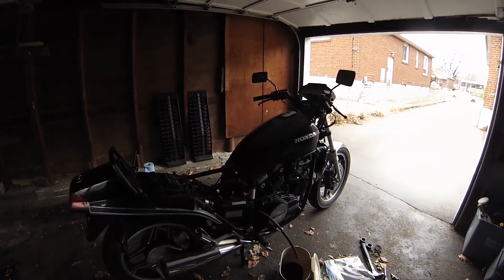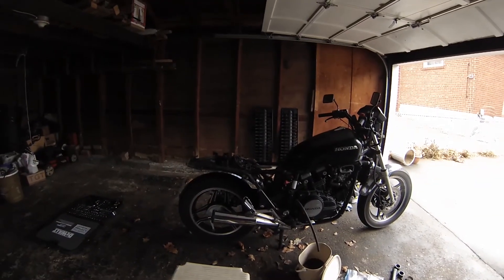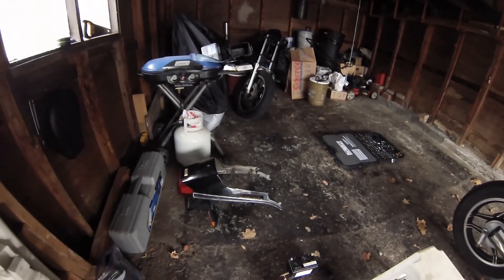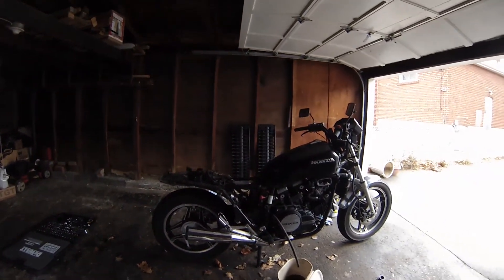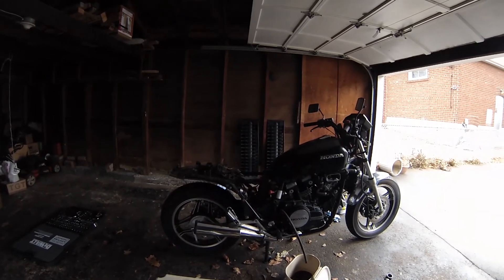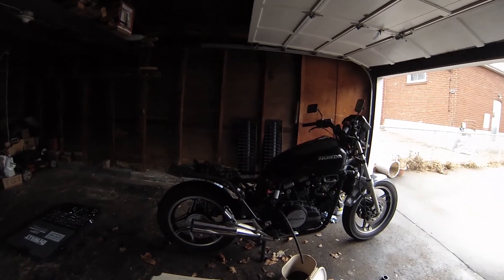We took off the back cowl — the little fender and rear lights — off the bike. It's a bit more stripped down now. We unhooked all the electronics that were hooked up to the blinkers and the rear light.